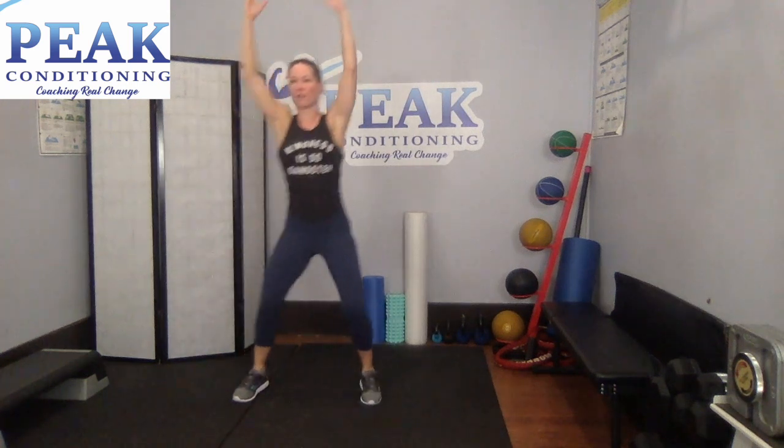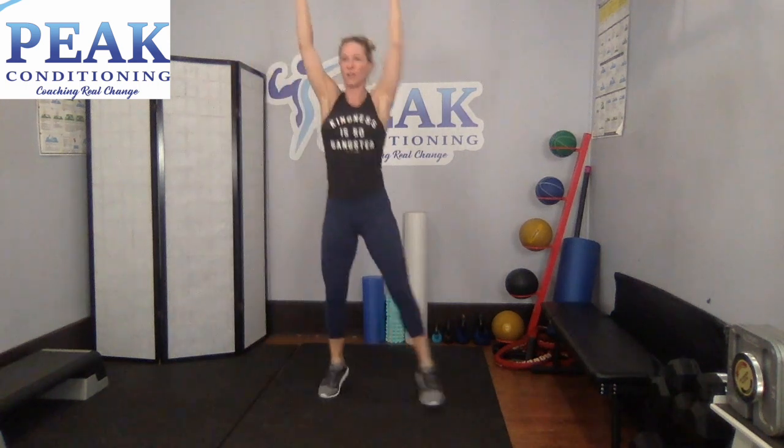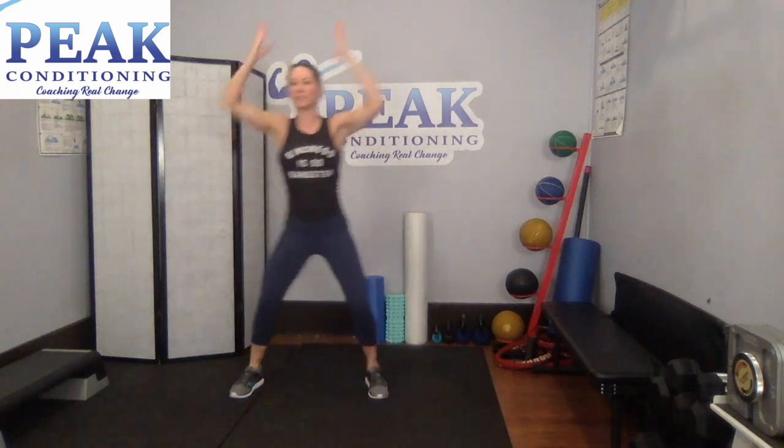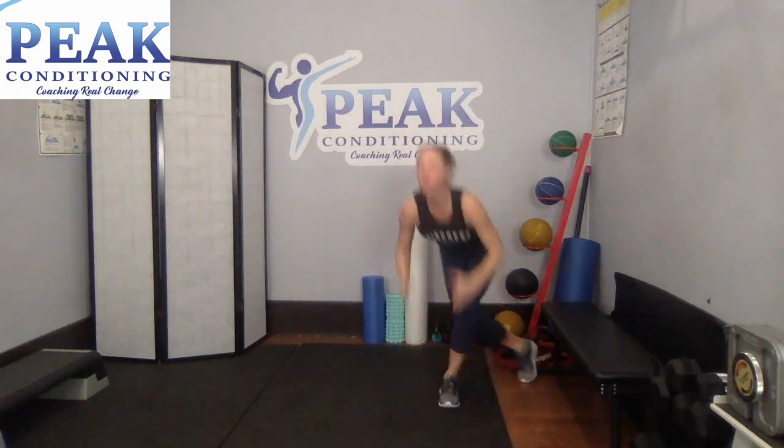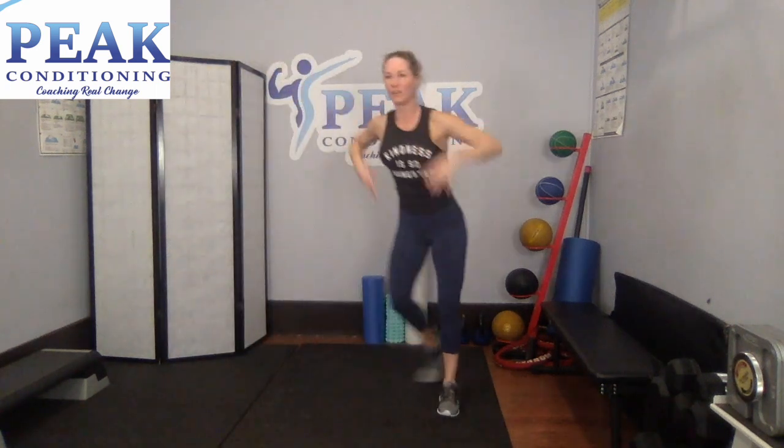Eyes up here. You're going to go shuffle, reach down, shuffle, reach down. As you reach down, you're going to step behind. Shuffle, reach down. Three, two, one — join in when you're ready. Shuffle, reach down. Shuffle, reach down. Shuffle, reach down. Good.